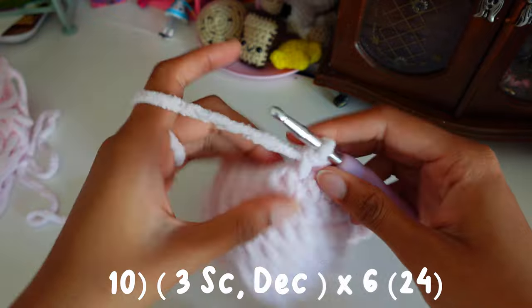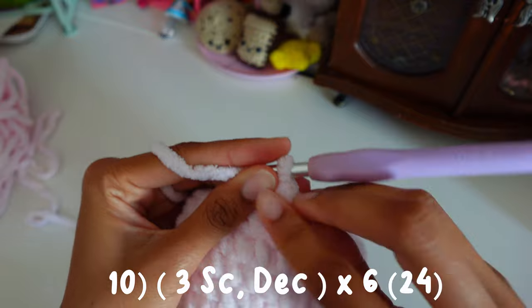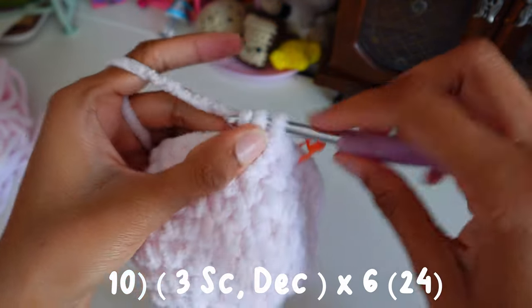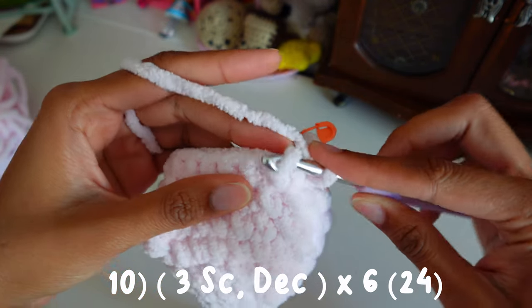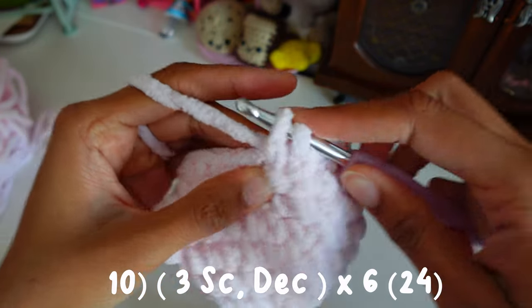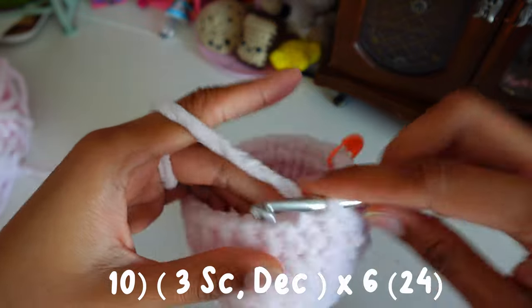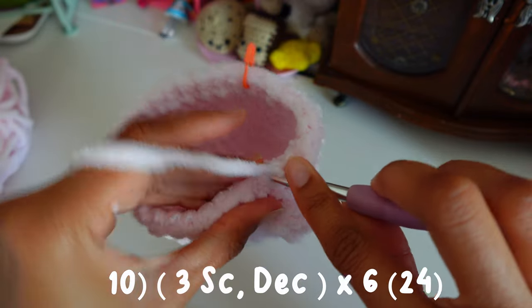For round ten we're going to do three single crochets and then a decrease. The decreases I use are invisible decreases. So one single crochet, two, three, and then a decrease: go into the front loop of the next stitch and the front loop of the next stitch as well, then pull through. That's how I do my invisible decreases — one, two, three, invisible decrease: front loop of next stitch, front loop of the next stitch.